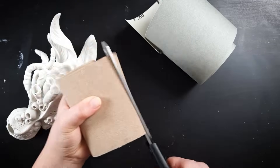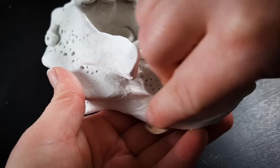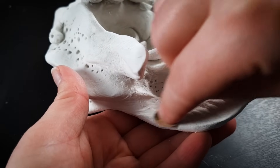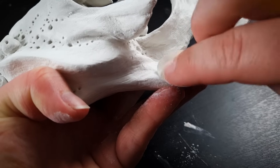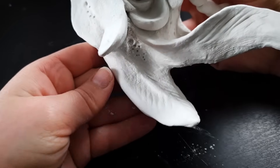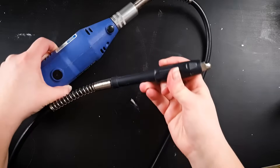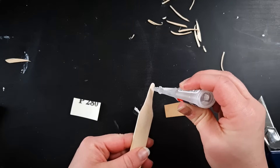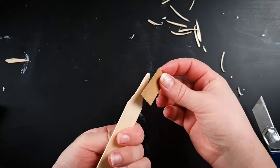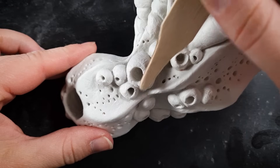Once the sculpture is fully dry you can use fine-grained sandpaper to smooth any uneven surfaces — for instance, where we fixed the crack I probably want to do a bit of sanding. Just make sure the sculpture is fully dry before you handle and sand it or you will risk breaking it. To get into any little nooks and crannies you can use a Dremel, or you can once again improvise your own tools — here I'm super-gluing a small piece of sandpaper onto a cut-down popsicle stick and it works great.